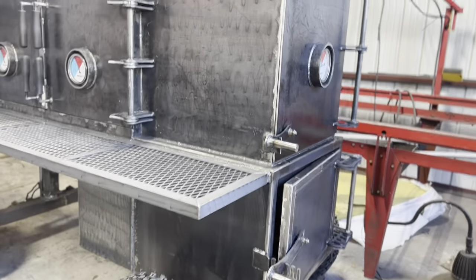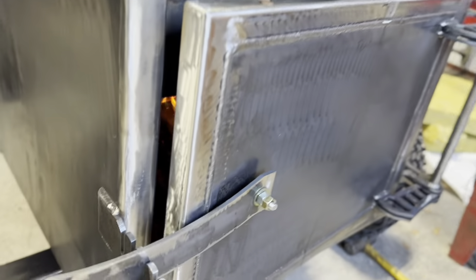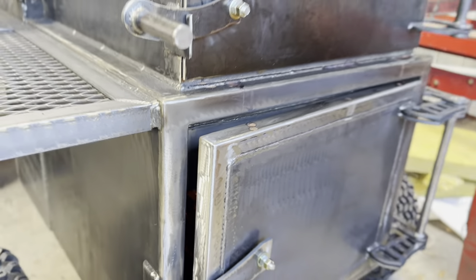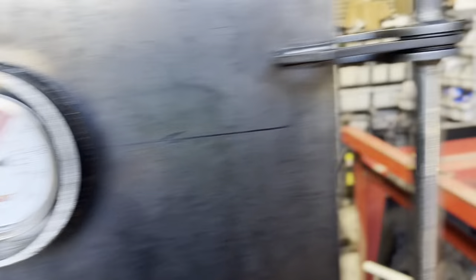If y'all could just bear with me too — we are working today, so it'll be a little background noise in the shop. Let's take a look inside of this firebox first. Got a good little fire there. She's been running for about three or four hours this morning. The warming cabinet is about 125, 130 degrees.